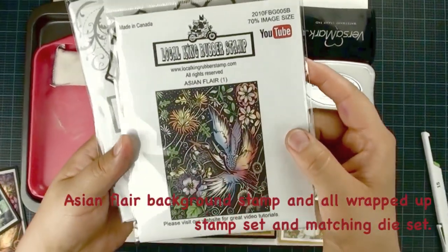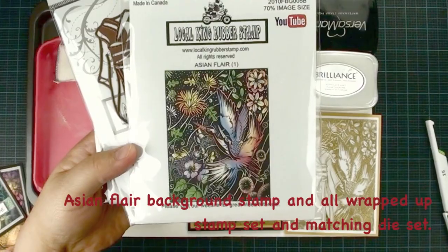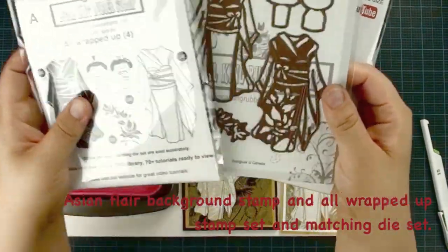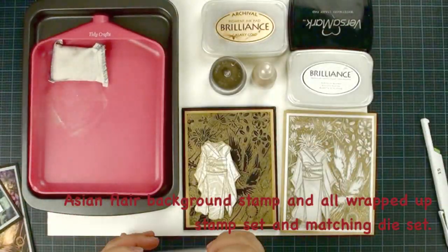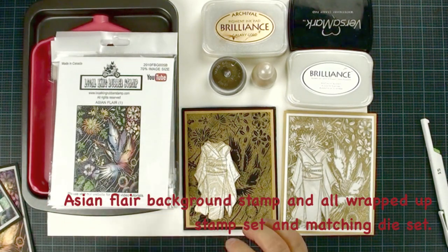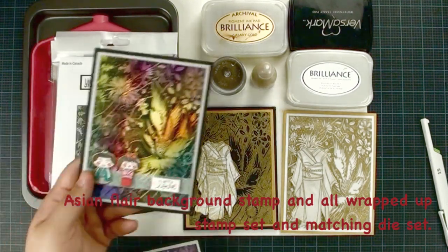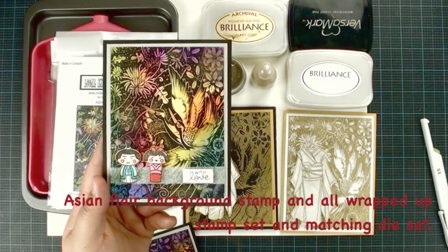We are going to use this big background stamp called Asian Flare. I designed it in 2010. We are going to use the All Wrapped Up stamp set and matching die set — same stamp but totally different kind of design. If you are a first time viewer, welcome and please make sure you check our online DVD library. This is the example we did in the last tutorial — same stamp but looks totally different.